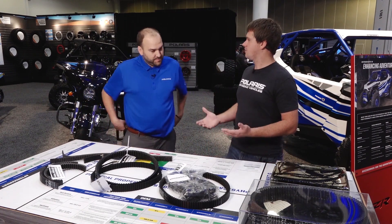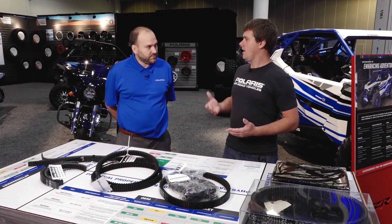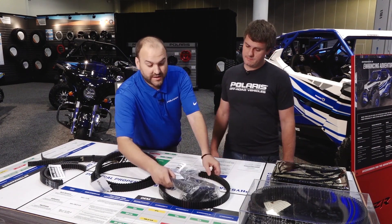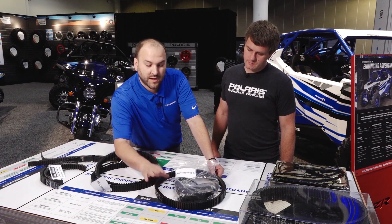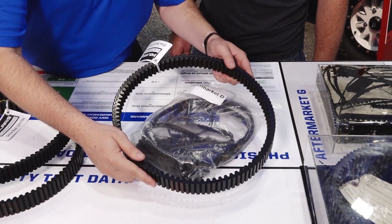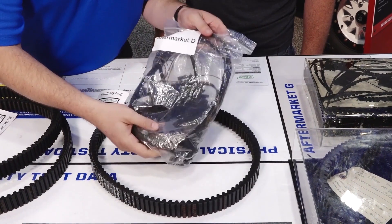You're only really as strong as your weakest link. Exactly. So how much longer are we seeing MBL and OE Polaris belts lasting versus competitive offerings? As an example, we ran the exact same test on an aftermarket belt and the OE belt. Our goal was 144 hours — the MBL belt made it 144 hours, while the aftermarket belt only lasted four hours.